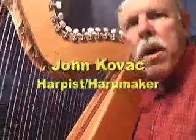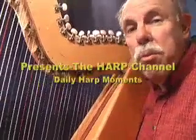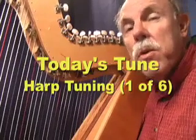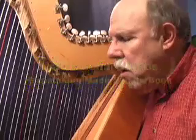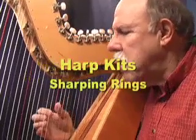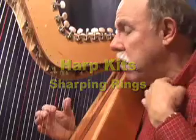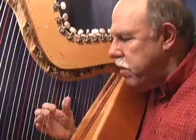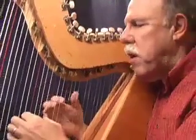Hi there. My name is John Kovac, and we're going to talk about probably the most important thing you could do in terms of making your harp playing sound good, which is tuning it. I've always said that the most expensive harp will sound terrible if it's not tuned properly, and the cheapest harp will sound good if it is tuned properly.